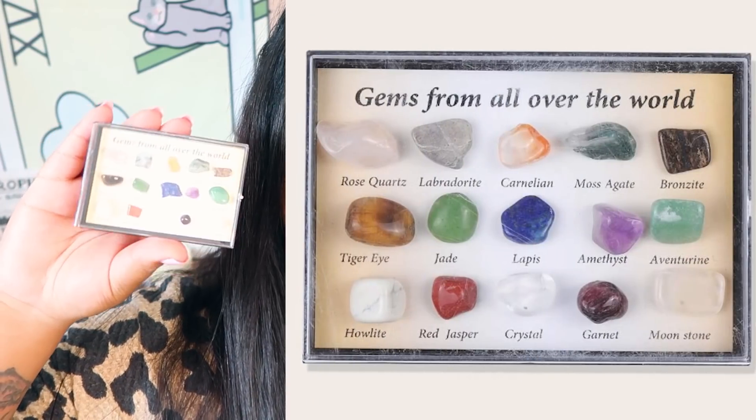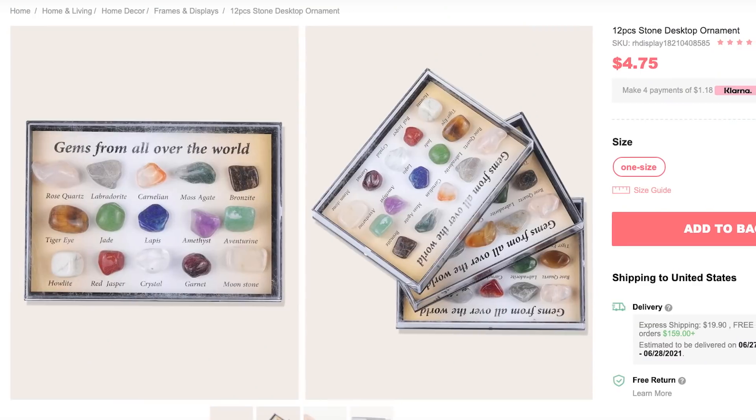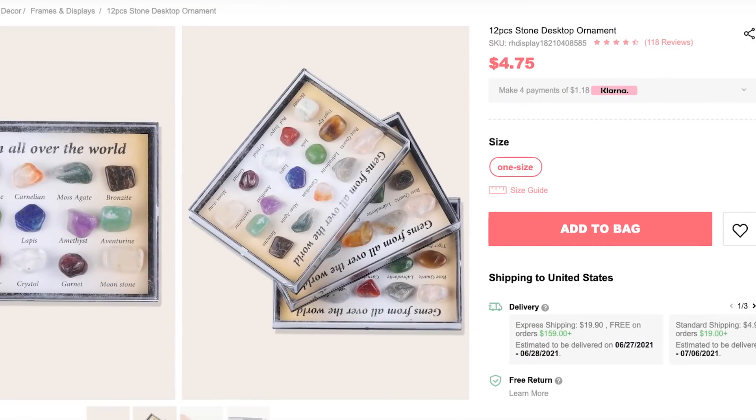This next item is a gems-from-throughout-the-world little display set. It's actually smaller than I thought. Let's open it up and see if all the gems in here are real. This is what it looks like — a really cute mini display case. I love anything miniature, so I actually think this is really cute. Let me show you guys up close because I am noticing a few things.